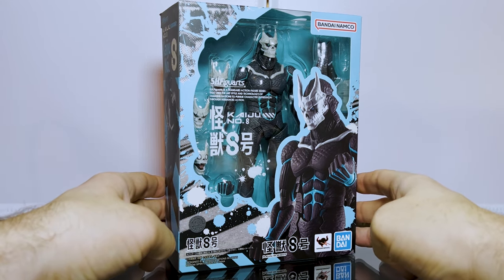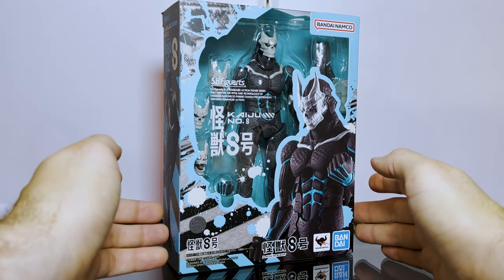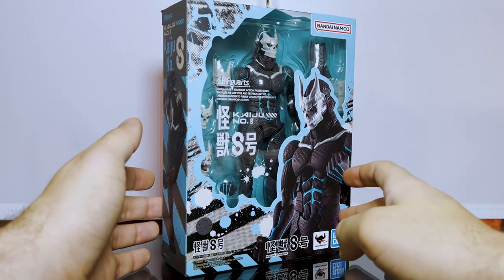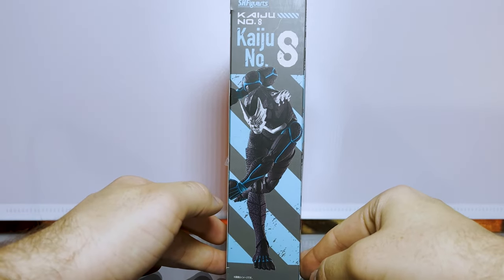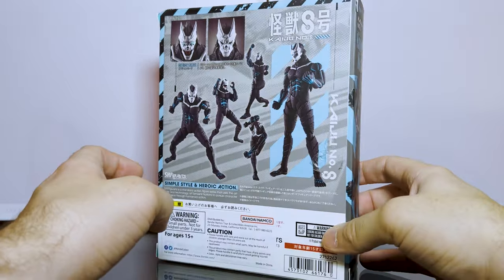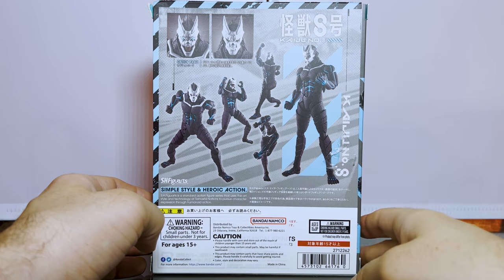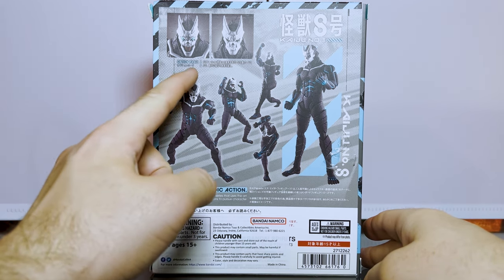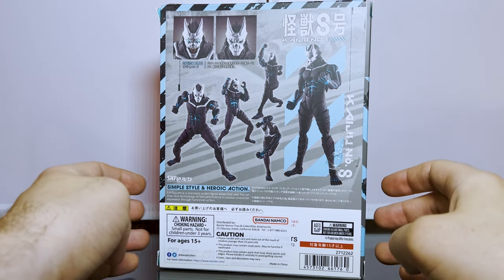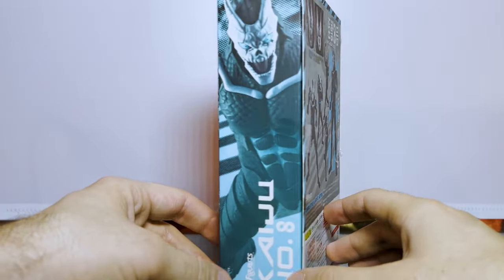Let's take a closer look at the box — I have previously opened this, so you might notice a little bit of bulge where I've opened things up and the standard hands aren't attached. This is the front of the box, this is the side, and here we are on the back. You can see the different expressions that you get and the posability of the figure. This is by Bandai Namco — I think it's a pretty decent action figure, honestly.